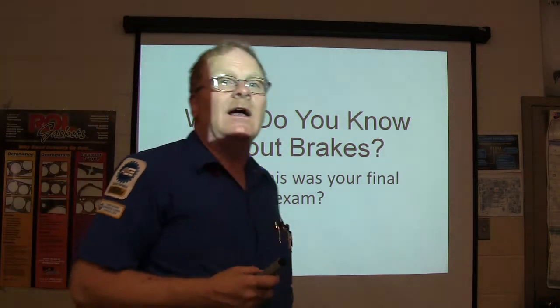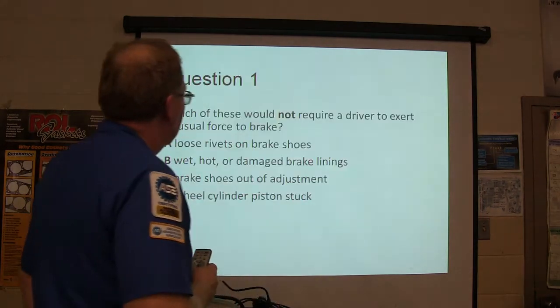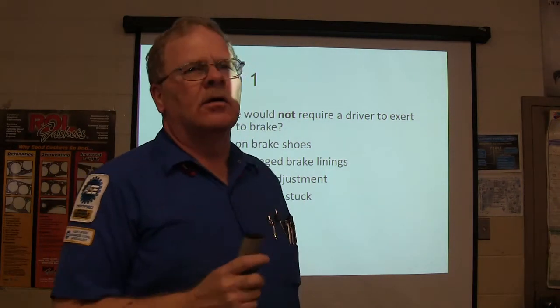What if this was your final exam? Let's see how you would do on this. We're going to make this — everybody needs to know this. Question one: which of these would not require a driver to exert unusual force on the brake?